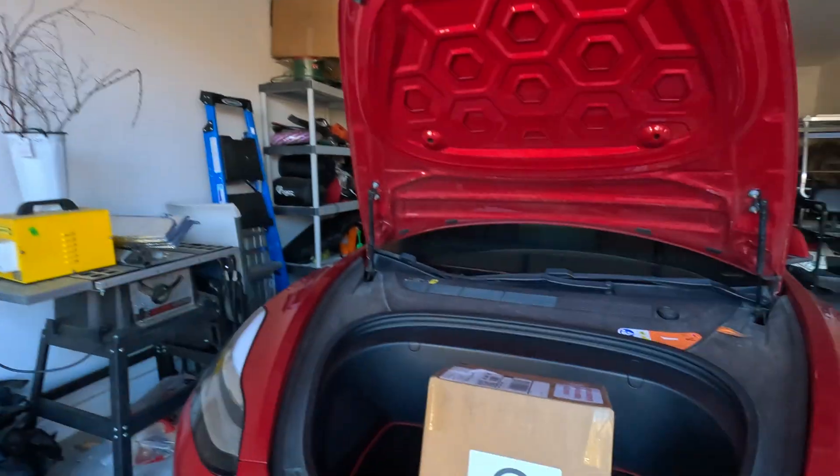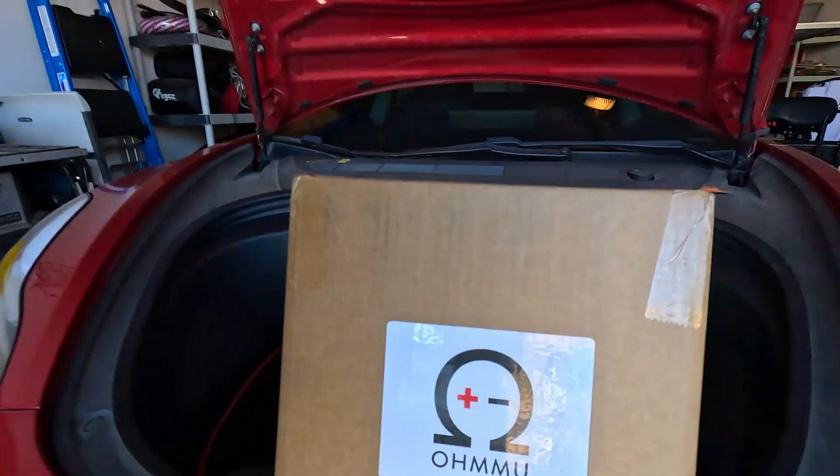Hello, 12V Tesla owners. We have to exchange a 12V battery — this is the first time this happened with the Model 3 battery, which has the lower capacity. We had a 12V battery for the Model S, which was the one from Omnu, and their service was really good. I'm going to show you how to exchange the battery.